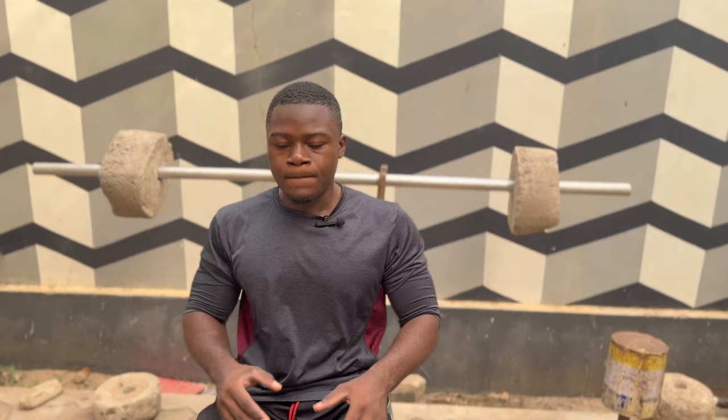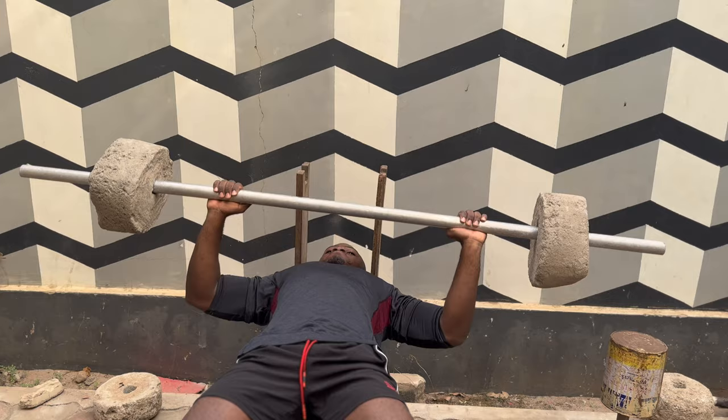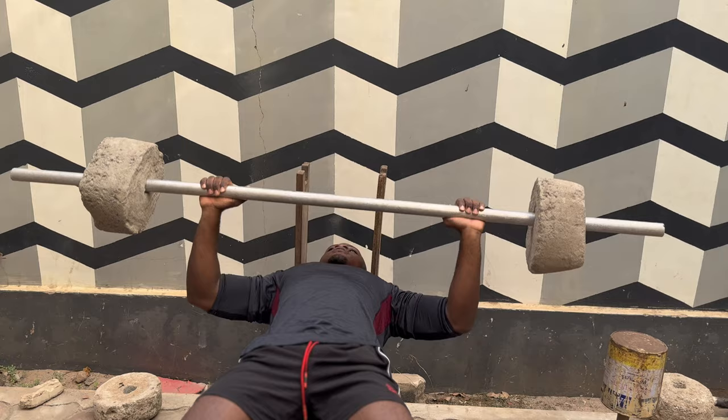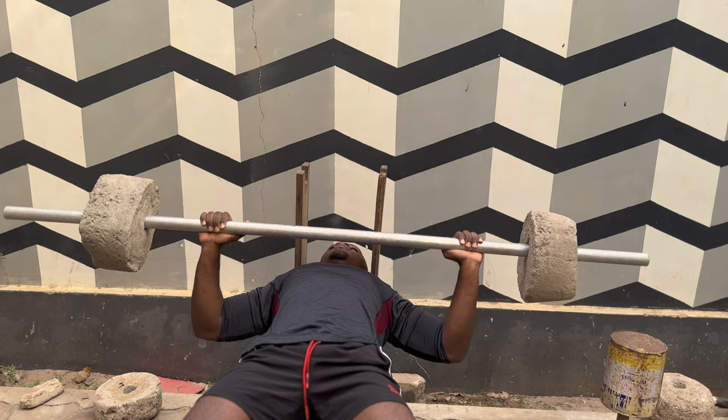Let's go for the last set — one, two, three, four, five, six, seven, eight, nine, ten, eleven, twelve, thirteen, fourteen, and fifteen. That's it! I take 30 to 60 seconds rest between the sets.